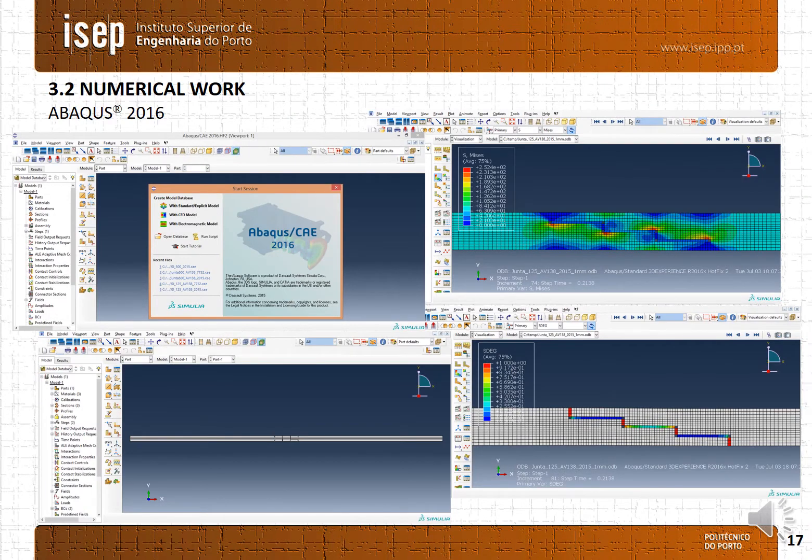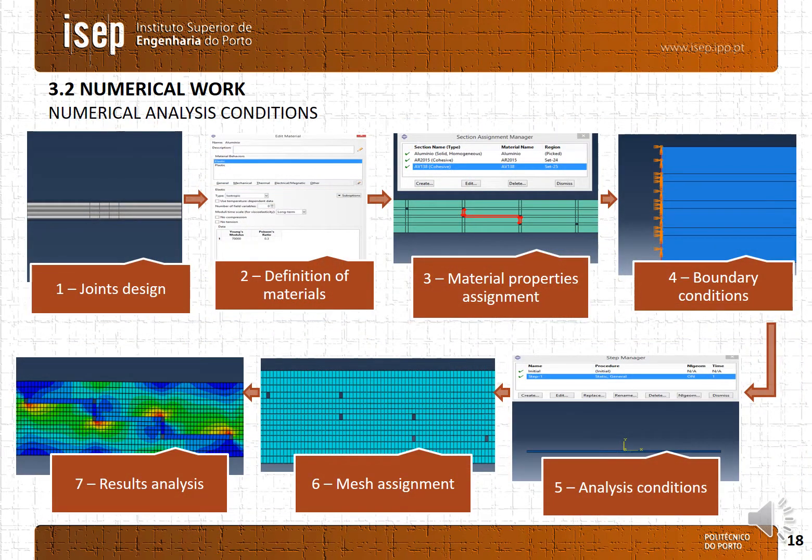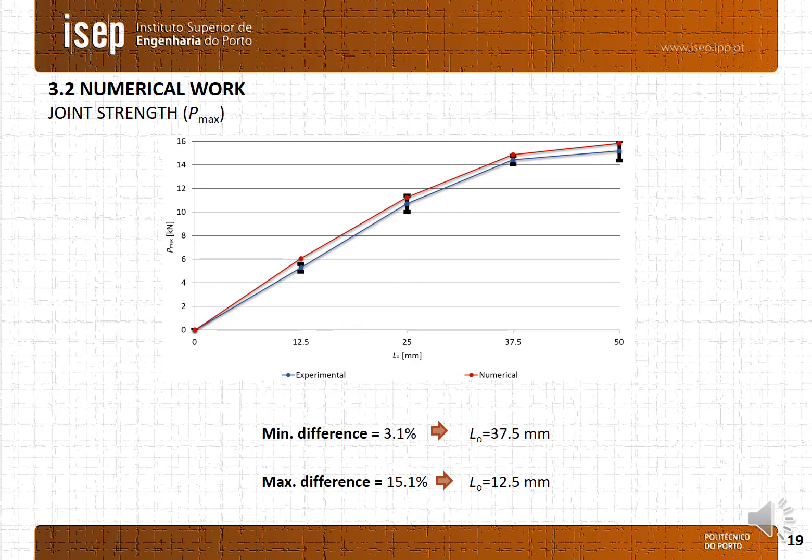The numerical work was performed in the finite element method software ABAQUS. The numerical analysis stages are: first the joint design, then definition of materials, after material properties assignment, definition of the boundary conditions, then implement analysis conditions, after mesh assignment, and then analysis of the results. Comparing the numerical results with the experimental ones, it is possible to see a satisfactory agreement, with the minimum difference being 3.1% for an overlap length of 37.5mm, and the maximum difference being 15.1% for an overlap length of 12.5mm.